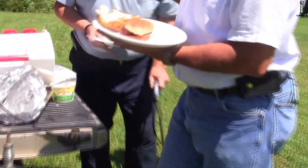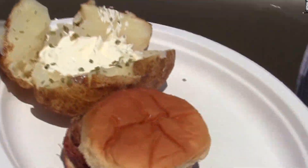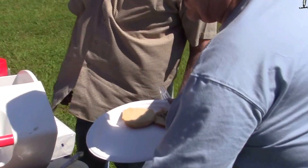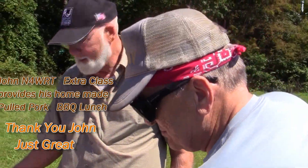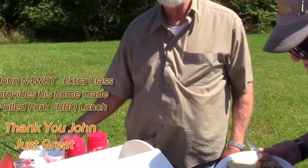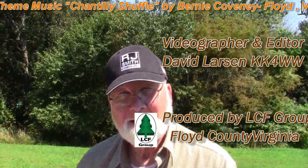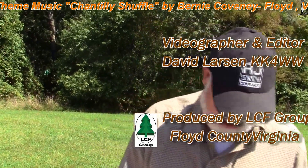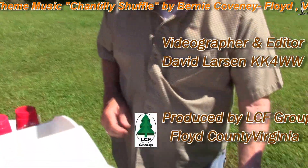Brought in some food — boy, that looks good. What do you think of that, Steve? Looks good, doesn't it? Good birthday lunch. Happy birthday. Sure appreciate you doing this, John. Did you hear my comment? The N4WRT extra class — 30 years. Extra class, and we'll put Chef on the end of that too.